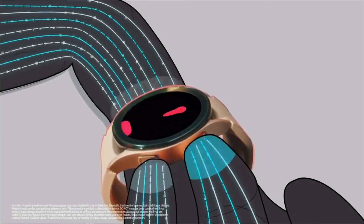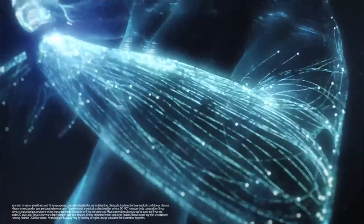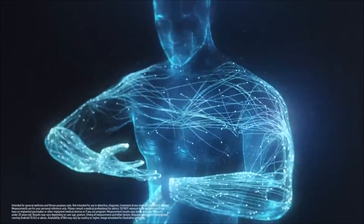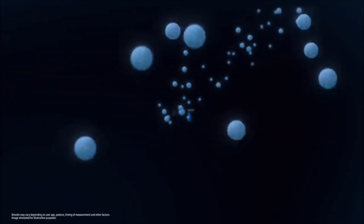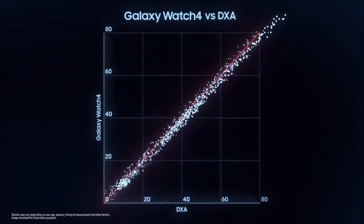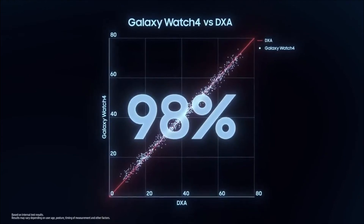The battery life is somewhat of a disappointment as Samsung claimed that the Galaxy Watch 4 can last up to 40 hours with normal use. But with GPS, activity tracking, and the always-on display enabled, the Galaxy Watch 4 requires charging every 24 hours.